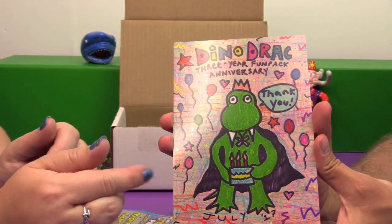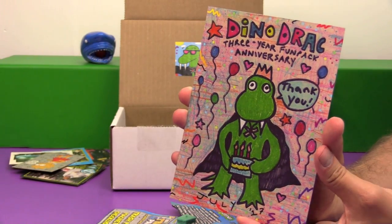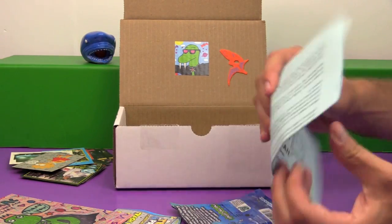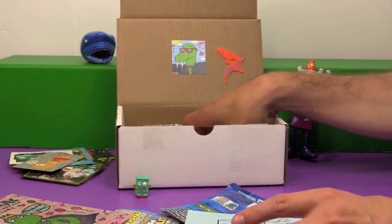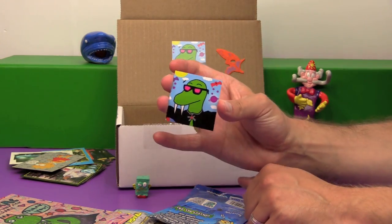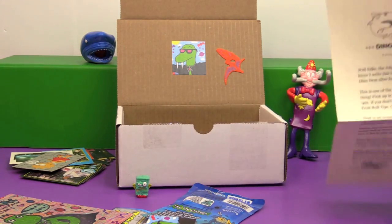On the mini poster it says it's the Three Year Fun Pack Anniversary. Happy Birthday! We have an essay entitled 'You've Got Mail,' and we have a sticker — I think this is a throwback to the very first Fun Pack. It looks familiar to me.